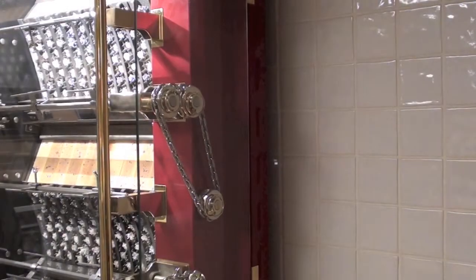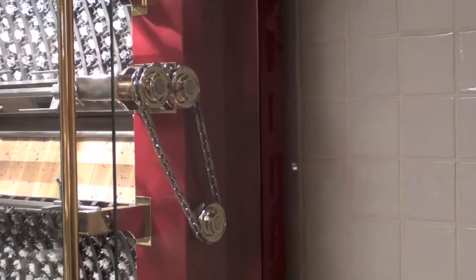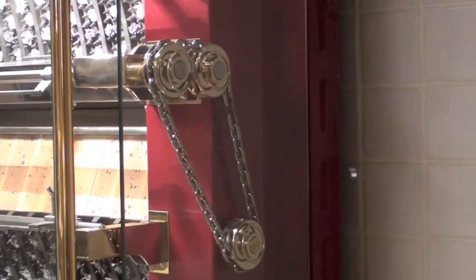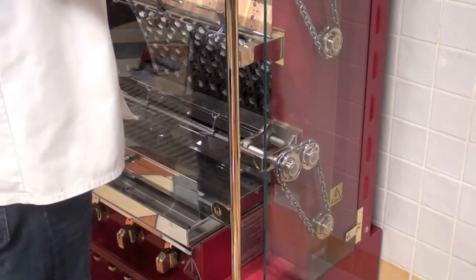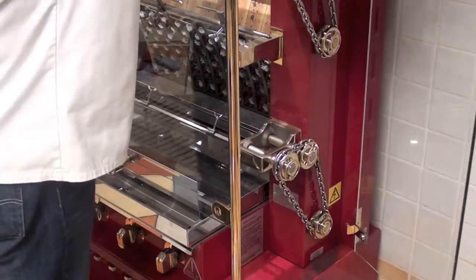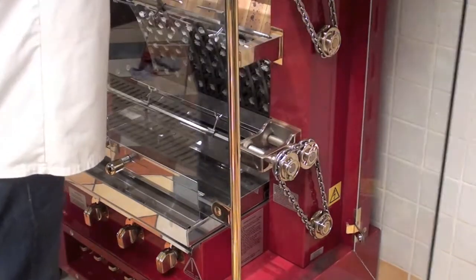The spits are driven by chains on either side of the unit. When you open the side door, the spits will stop. Closing the side door, they will start again.